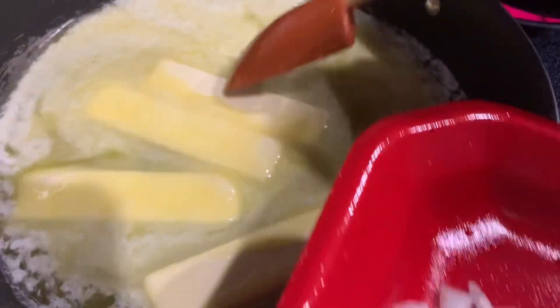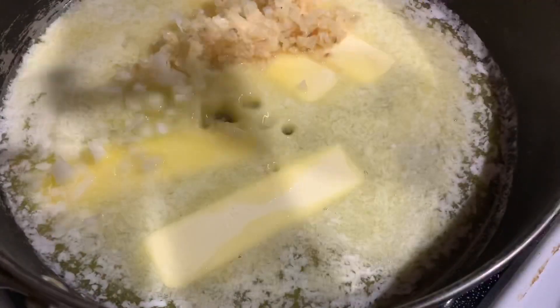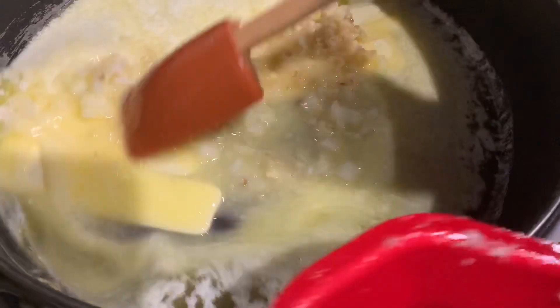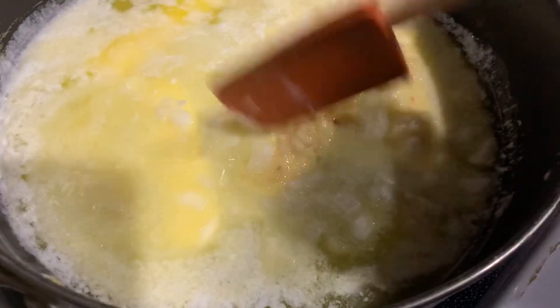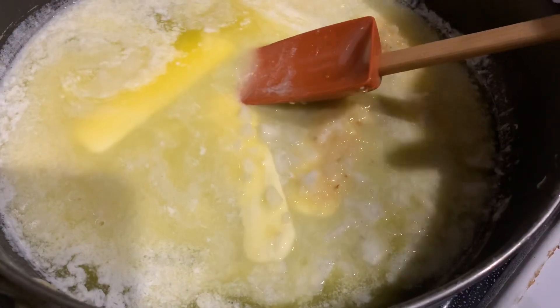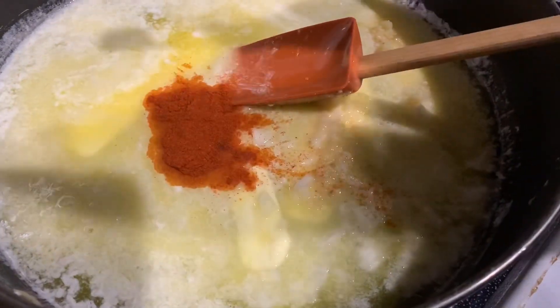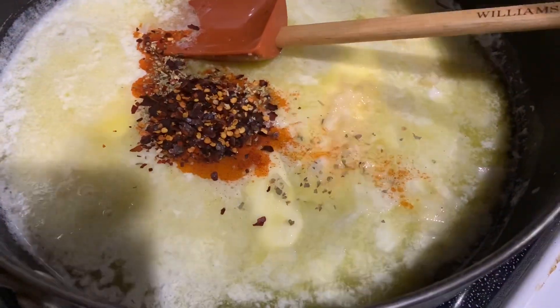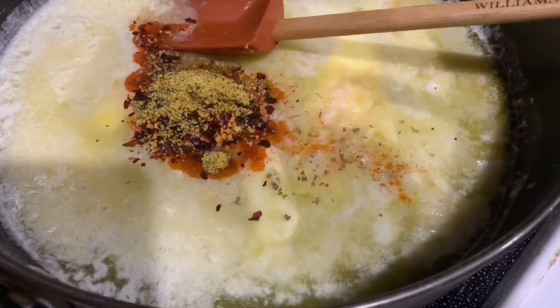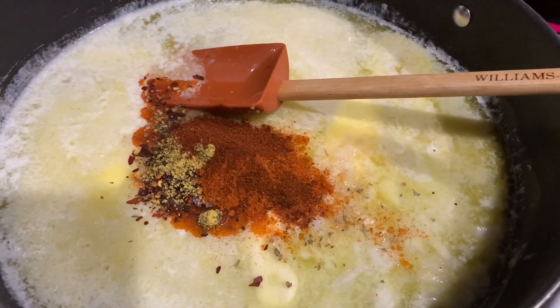I've already started melting down my four sticks of unsalted butter. I'm gonna add in my onions and my garlic — all that garlic — and stir that in. She said to add one teaspoon of each seasoning, so I'm gonna start with the paprika.